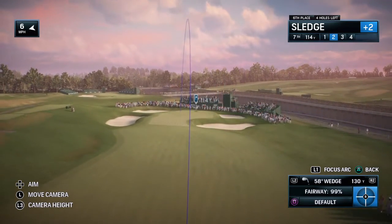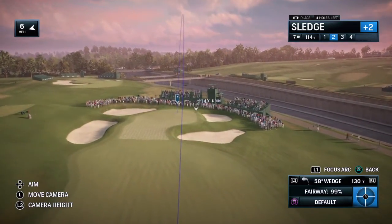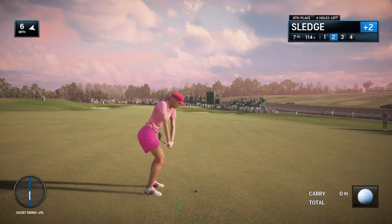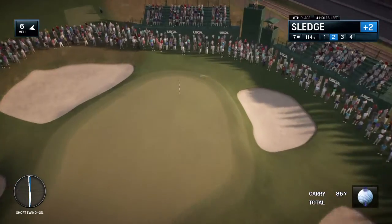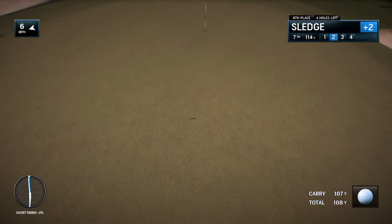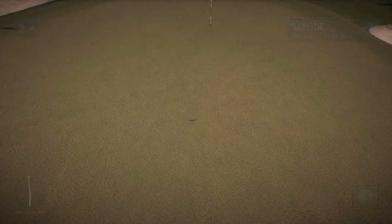Well, normally on any other golf course, you'd say you've got enough green there to work with. But remember, in a U.S. Open, with the firmness and the speed of these greens, if this ball is slightly off line, it's just going to funnel into one of those two bunkers on the right. This is why you have to respect the middle of those greens. Those greens are about as fast as the Pennsylvania Turnpike to the right of the seventh here.